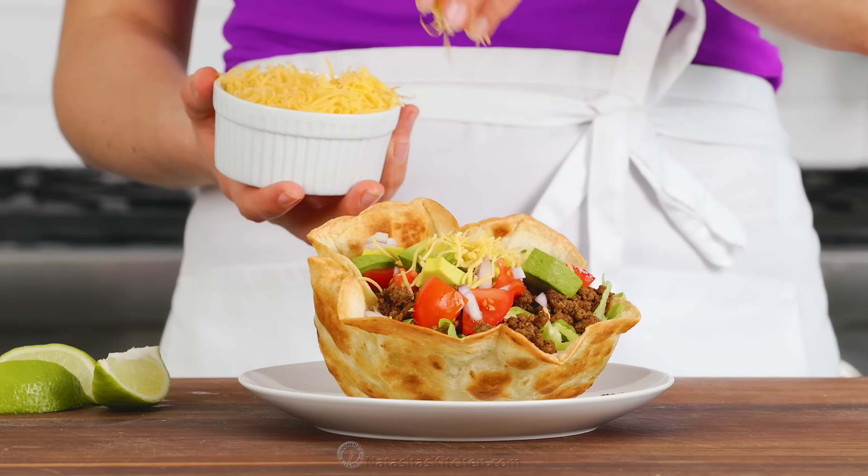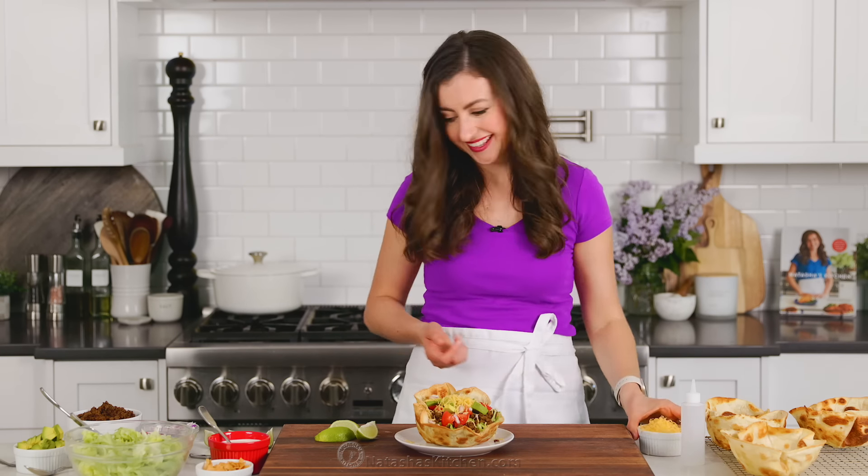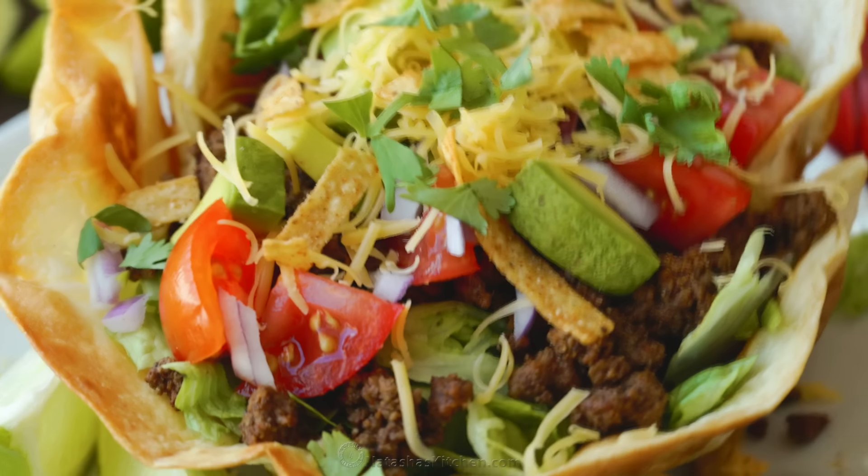Also add some shredded cheese — we're using mild cheddar, but you can also use a Mexican cheese blend or your favorite cheese for tacos. Top it off with some tortilla strips to give it that restaurant quality, and garnish with cilantro.